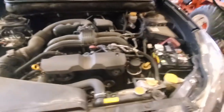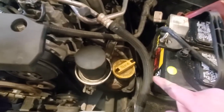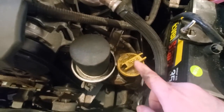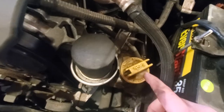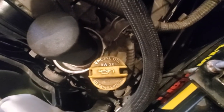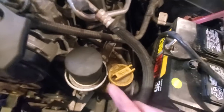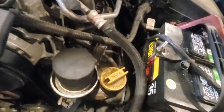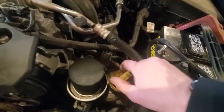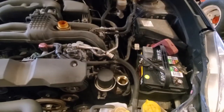Go ahead and pop your hood. Come over to the driver's side of the vehicle — you'll see where the battery is right here. Just to the left of the battery, you're going to have your oil reservoir cap, and you're going to see on it, it does say 0W-20. That is the correct oil weight for the vehicle. And conveniently, right next door we do have the oil filter. Remove the oil cap here just for easy draining, and let's get underneath the vehicle.